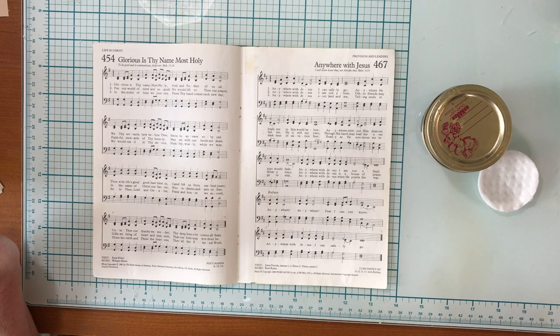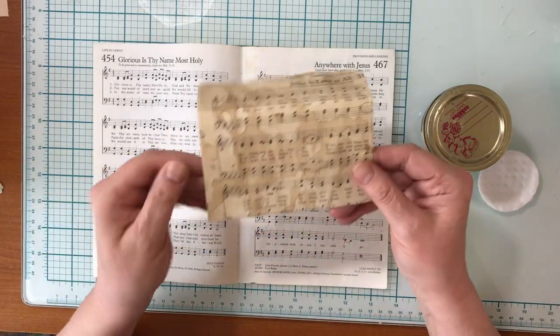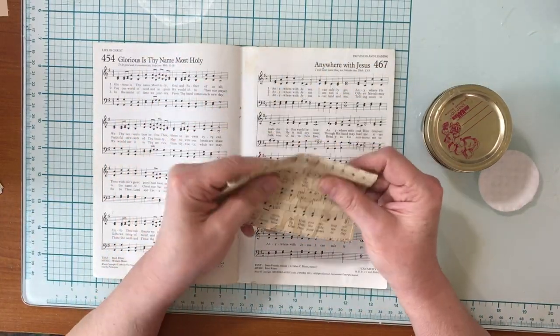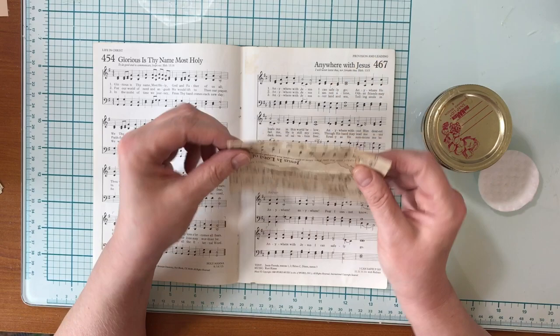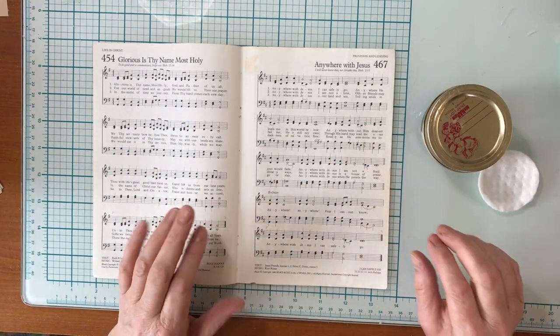Hello friends! Just a quick little video today to show you a quick project that you can do to make these really cute little hymn page envelopes for your journals or whatever you want to use.